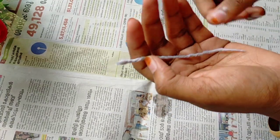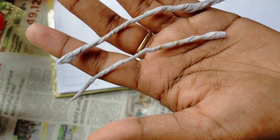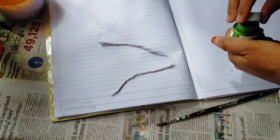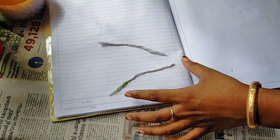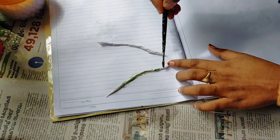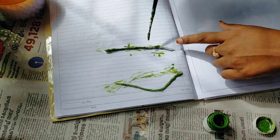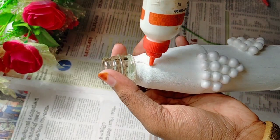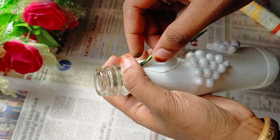We need to make a cut with a knife. After cutting it, we make another cut with a knife. Then I have to clean the lid, let it dry, and make sure the lid is dry. We will keep it in the lid.